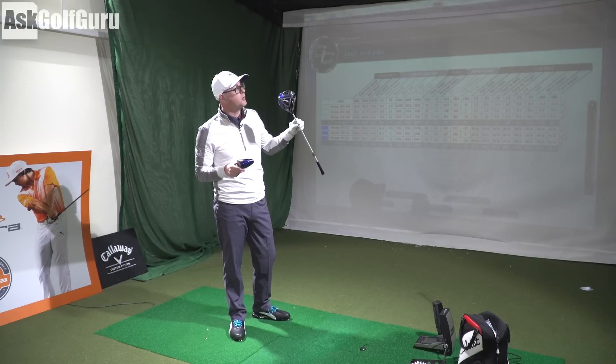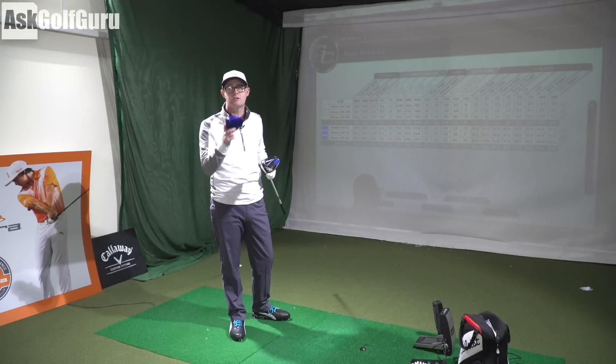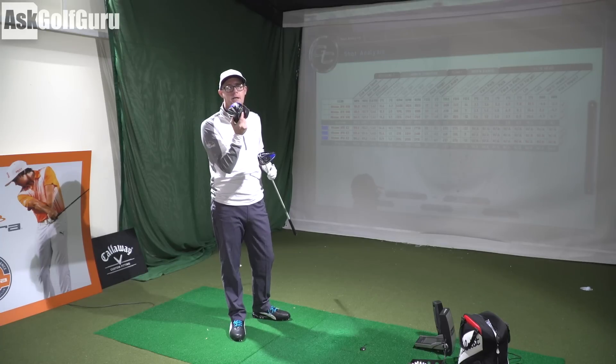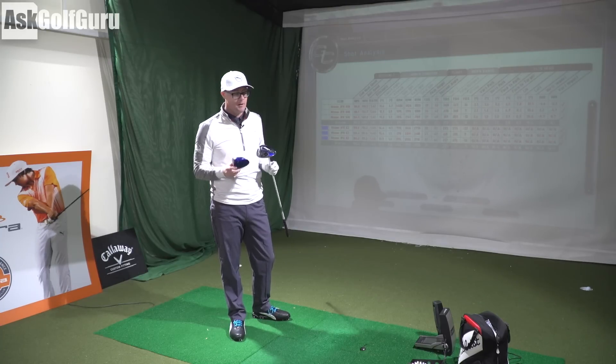If you want as much help as you can get, go with the EZ. If you're looking to fine-tune launch and squeeze a few more extra yards subject to your strike, the 850 might do it for you. Both look really good.